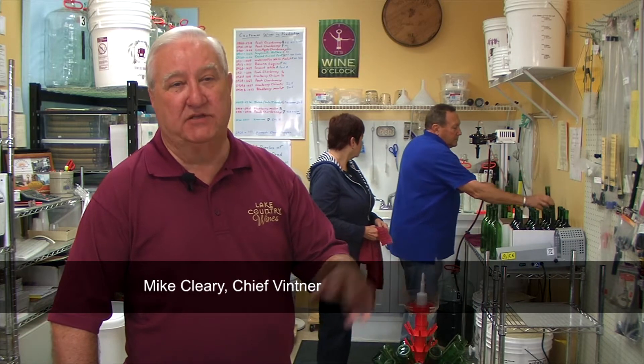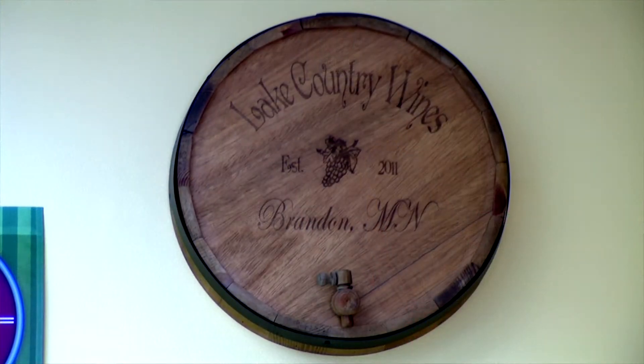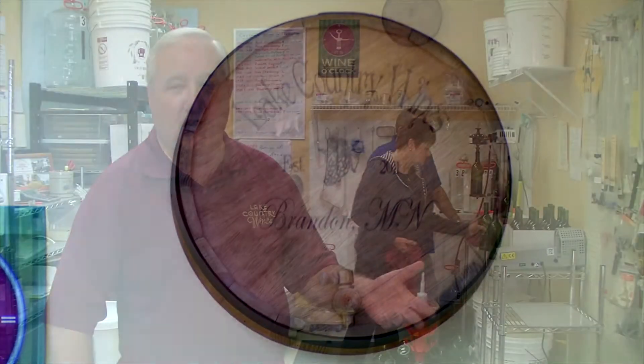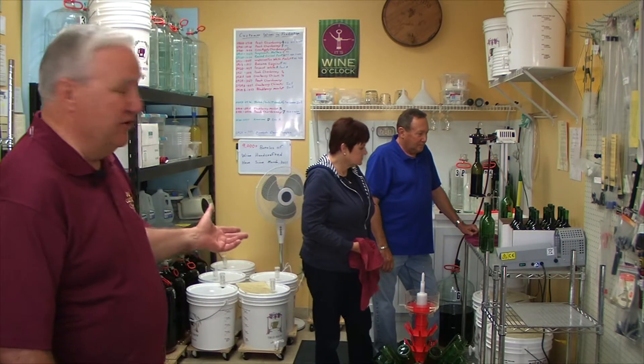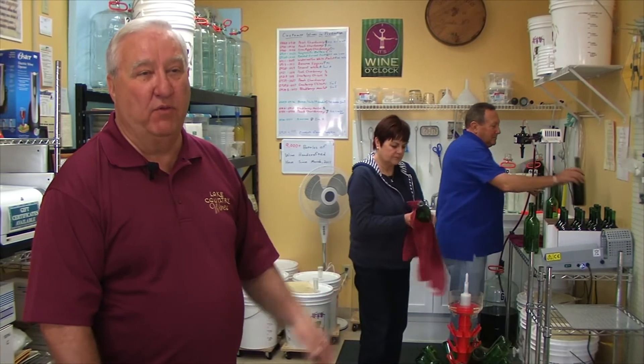There are a lot of home winemakers in the area — people that want to buy kits and equipment — and I service all of them. But the thing that I offer here that's really unique to the area is in-store winemaking. You as a customer can come in the store, select a box of juice off the shelf, and actually use my equipment to make the wine. I do the work in the transfer steps for you, and you come back four weeks later and bottle your wine, like Jim and Judy are doing right now.